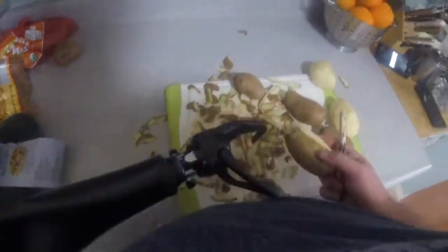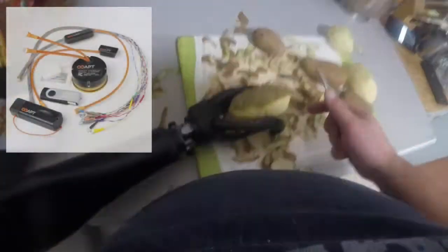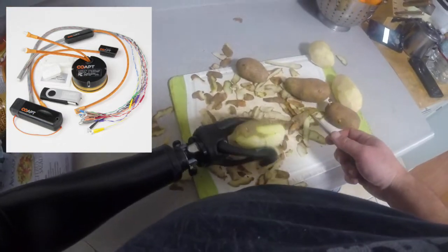In a sense I do use my mind to contract those new muscles, but that's not what makes my arm move. The other mind controlling my arm is powered by a COAP Generation 2 complete control device.